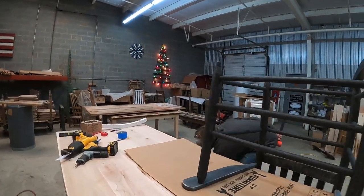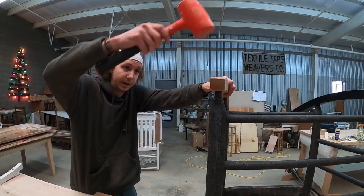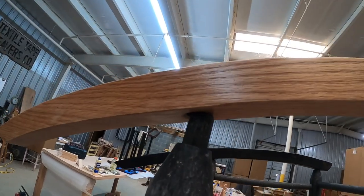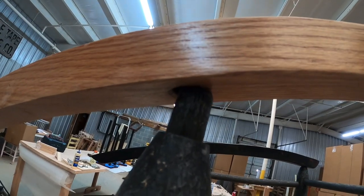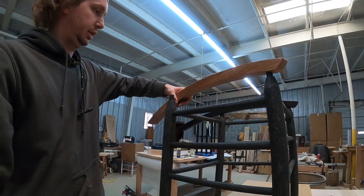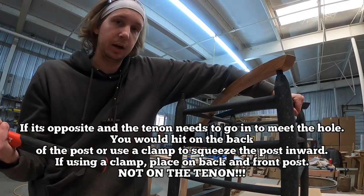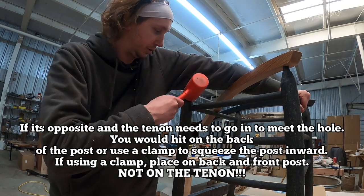Now we're going to try the other side. Get the front hole lined up and tap down on the front a little bit. Now the back's off — see how the tenon is in front of the hole? The tenon needs to move back a little bit. What you're going to do is twist it to the side, grab the front of your rocker with some pressure, and tap back gently right here. If you've got a painted rocker, use a rag so you're not chipping the wood.